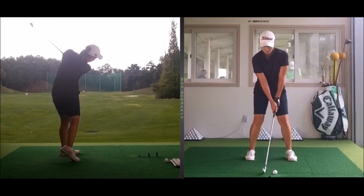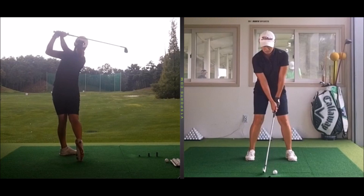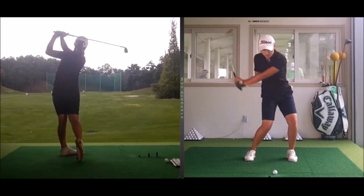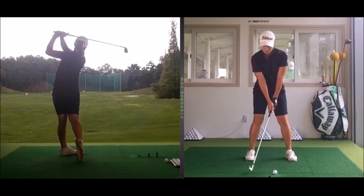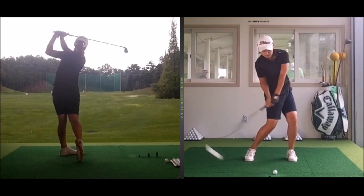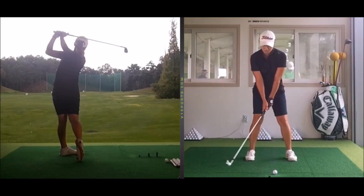Most players understand some of the components which have an effect on club head speed — maybe pressure transfer between right and left foot, rotational speeds of your body, the hinging and unhinging of the wrists, the kind of leverage you create in your wrists. Yes, those are all important components of how much speed you create.